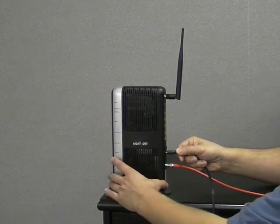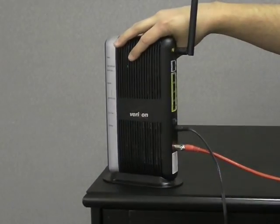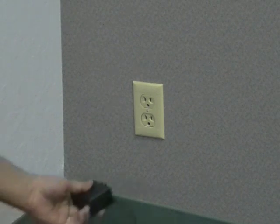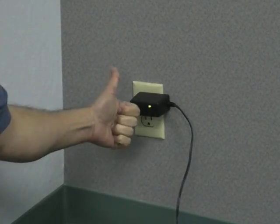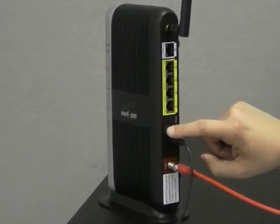Take the small end of the power cord and plug it into the power port on the back of the router. Plug the other end of the power cord into an electrical wall socket. Turn the power switch on the back of the router to the on position.